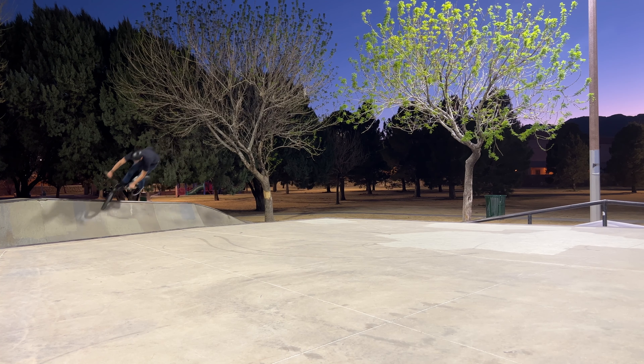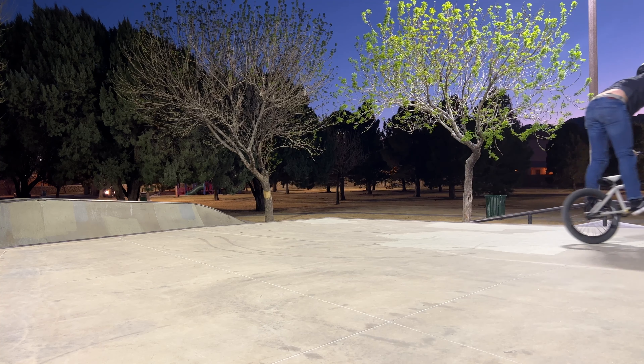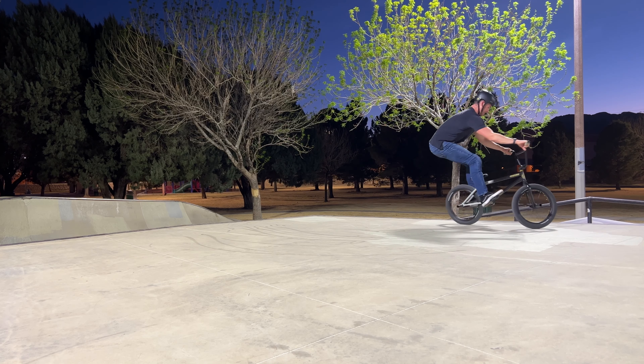As you can see, I'm struggling with throwing the bar spin, so this 180 bar to half cap bar is not off to a very good start. But hey, look — at least I did this cool slider.